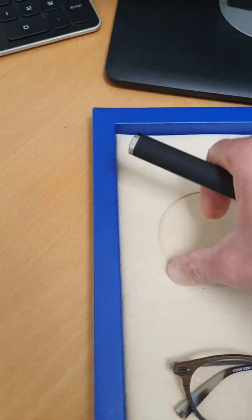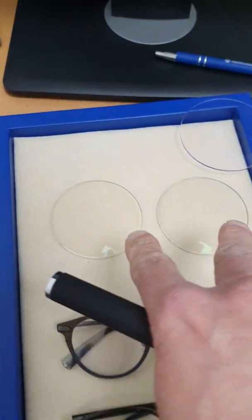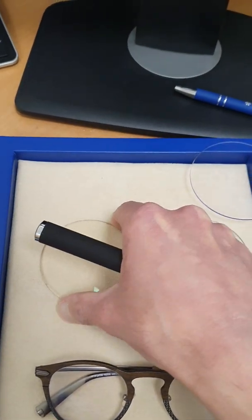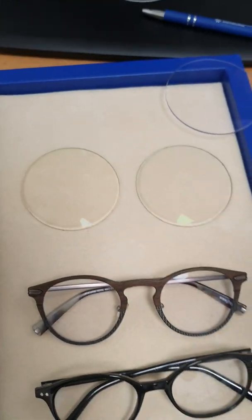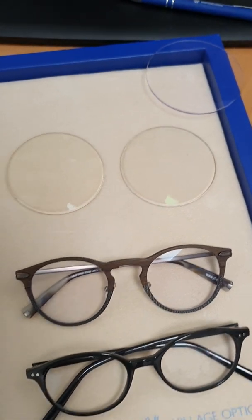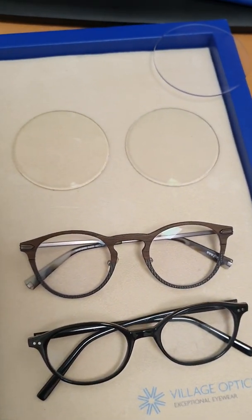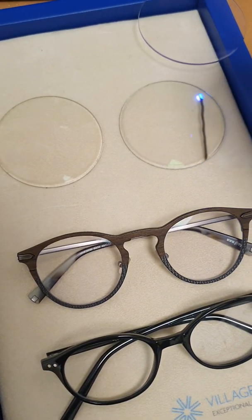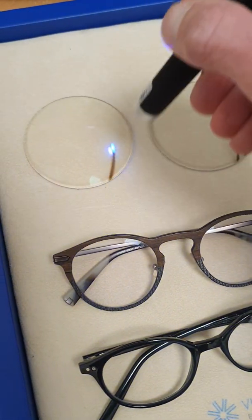These two lenses are transitions lenses — they darken and change color in sunlight. It's actually the UV in sunlight, not the visible light, that triggers the change. Let me demonstrate with my UV pen.